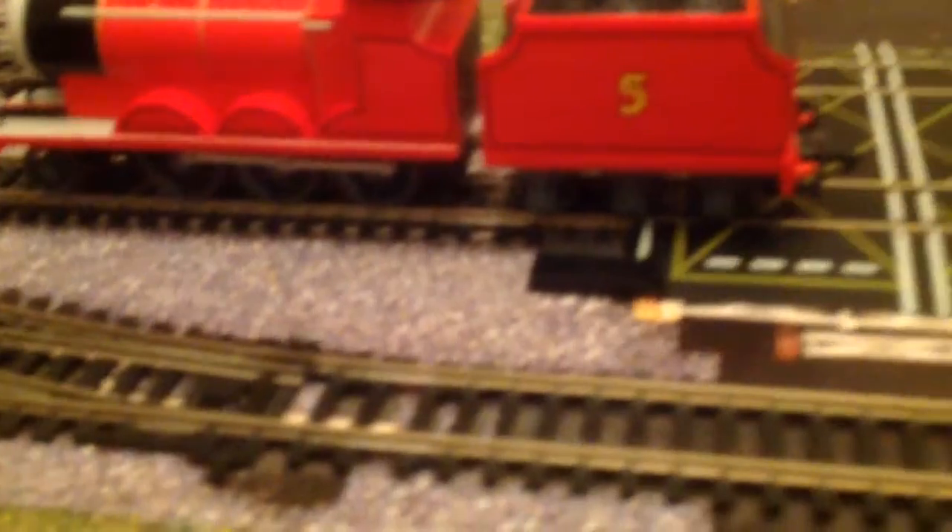There's one criticism about this model: the colour of the wheels are grey. You can't see that right now, but you're not supposed to.